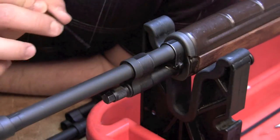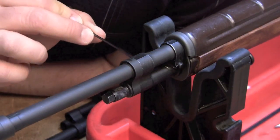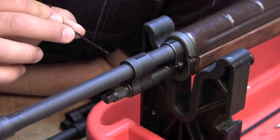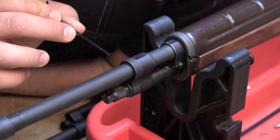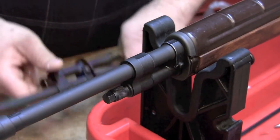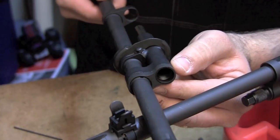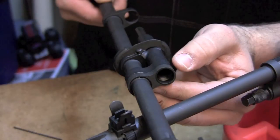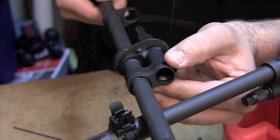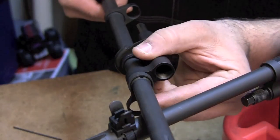Moving back from the gas plug, the next thing that we have on the barrel is the gas lock. Really the only thing to check on the gas lock is to make sure that it times correctly. What that means is when the gas lock is tight, the gas lock hole should line up with the gas piston hole. Now for this particular one, the gas lock timing is off.